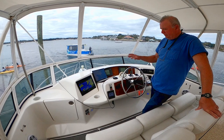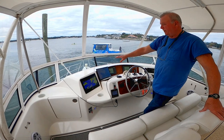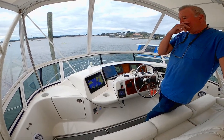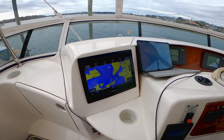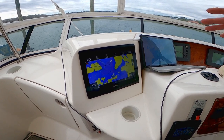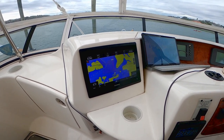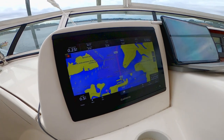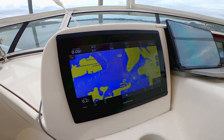The main controls you care about are our chart plotter and this tablet, which we'll talk about in a minute. The chart plotter brings everything together — it controls our radar, our sonar, and consolidates all those displays. This is also how we drive the boat a lot. Right now you can see our boat right in the middle of the display — we're sitting in Kings Bay in Crystal River.